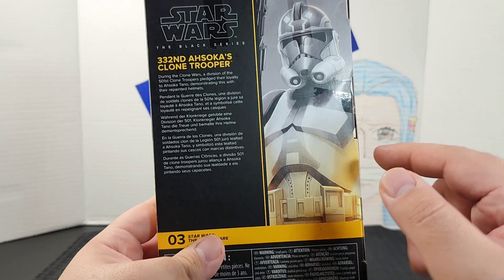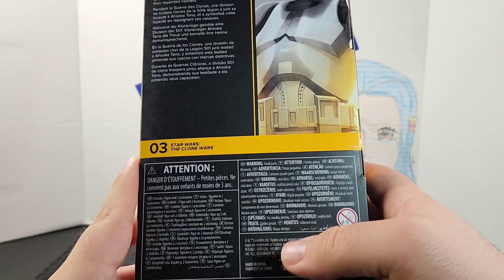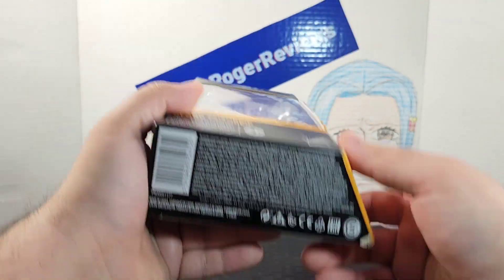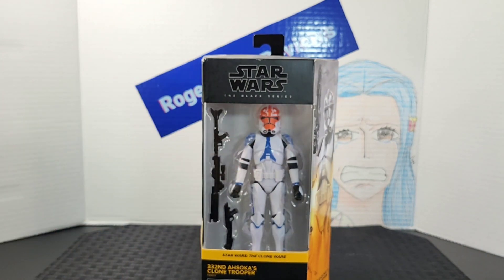On the back of the box you get a bigger portrait of the character, a description, the number in the line, and some warnings. Here's the side, bottom, and top of the box. I'll go ahead and take him out and see what's inside.